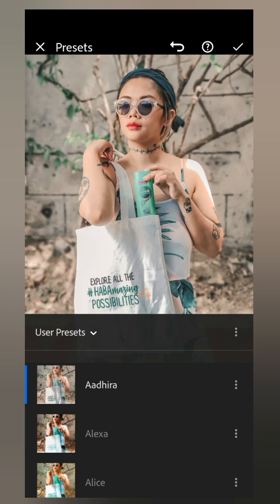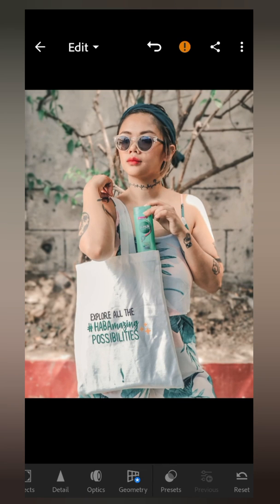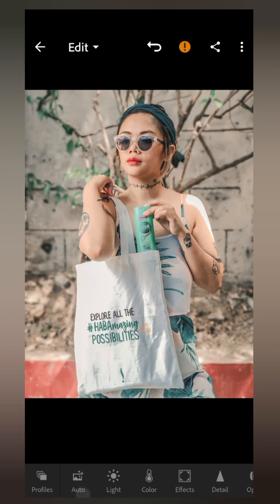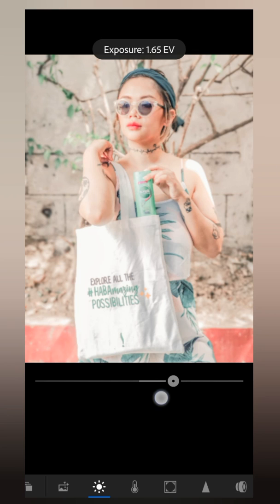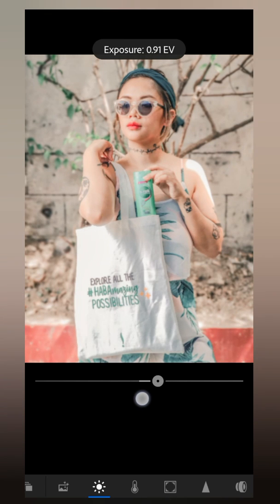Once I click on the Adira preset, it automatically transforms the photo so it matches the tone on my feed. These are the basic settings I'm adjusting on the preset itself. Once you have already selected the preset, first I go to Light, and then I usually raise the exposure to 40.